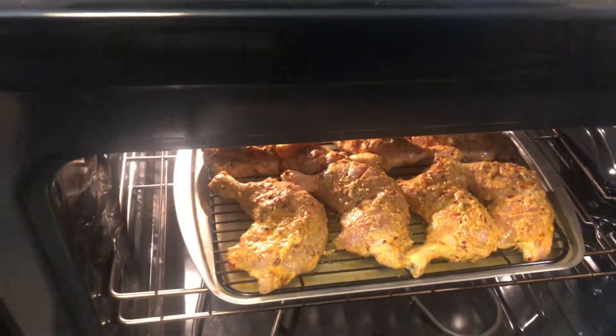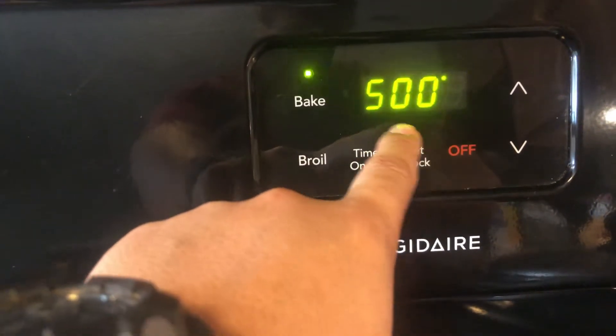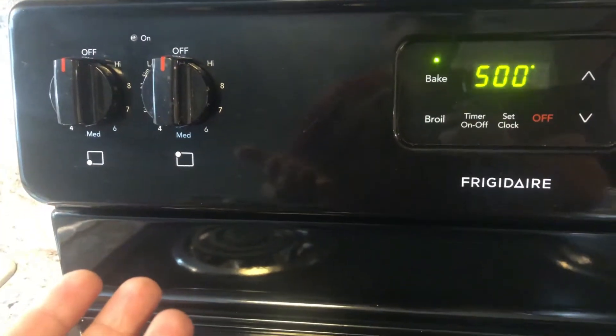We're gonna close the door — the oven is set to bake at 500 degrees and we're gonna bake it for 25 minutes. I will see you guys after 25 minutes.